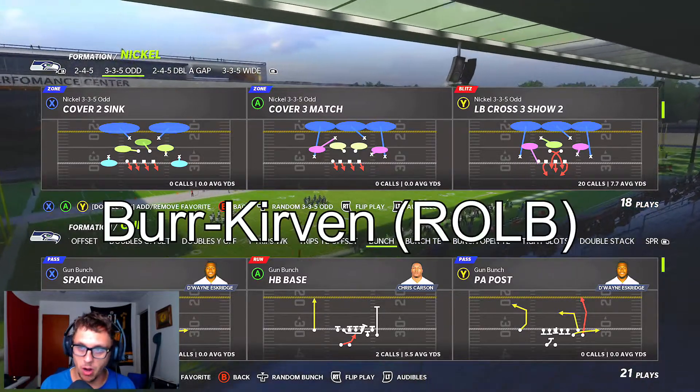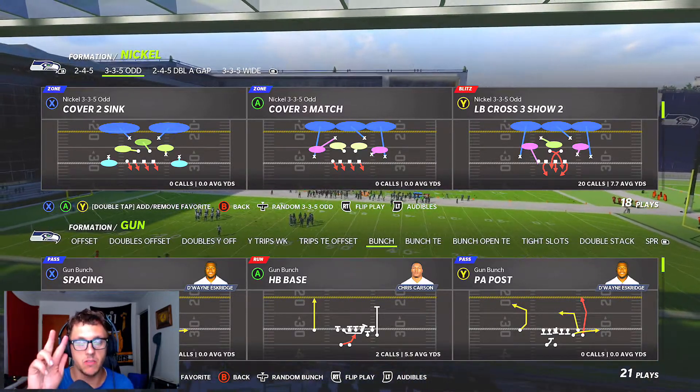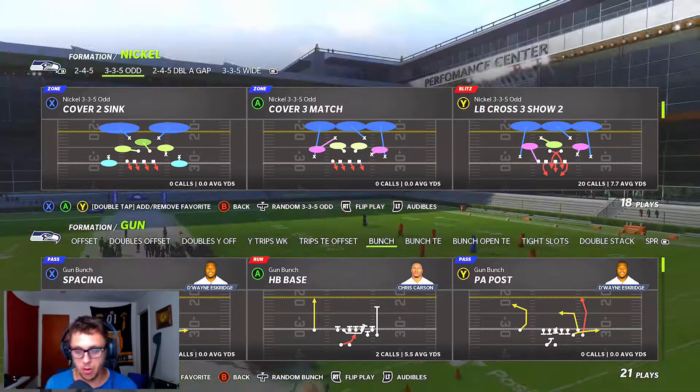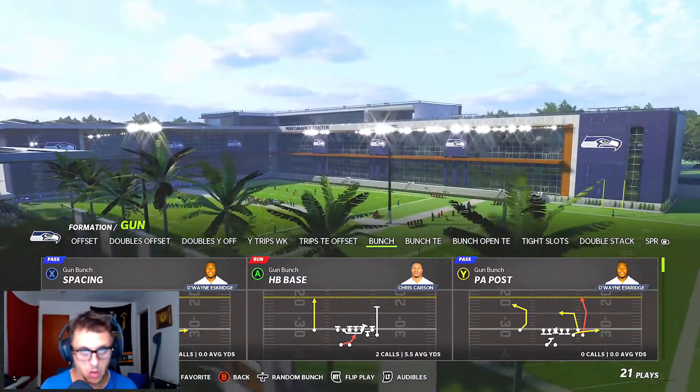Welcome to the channel and Labbing with T. Today's video we're going over the LB Cross 3 Show 2 out of the Nickel 3-3-5 odd. We do have Burke at the outside linebacker position, or the defensive end as the game recognizes it, in the New York Giants defensive playbook.